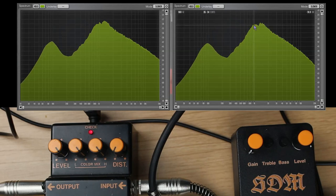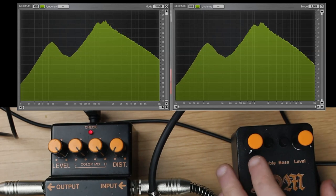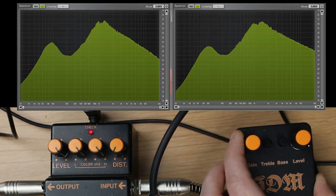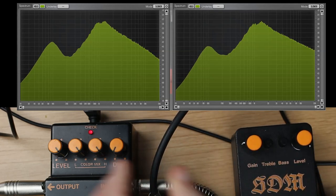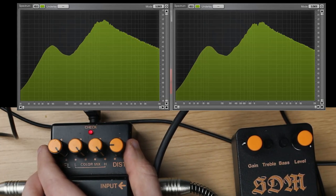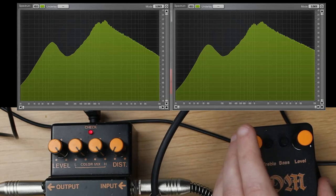This is a bit higher and this as well, but it's frighteningly close. When I add some gain it increases — let's set it at 9 o'clock — and here, well, I'm surprised, this is really close.